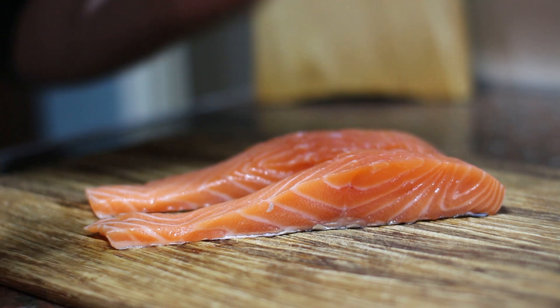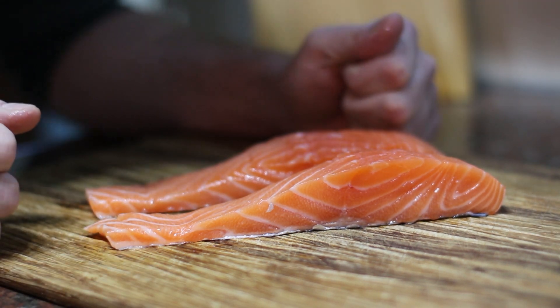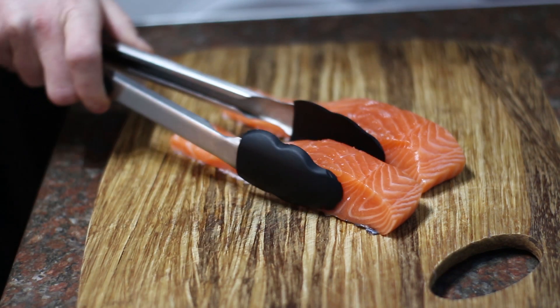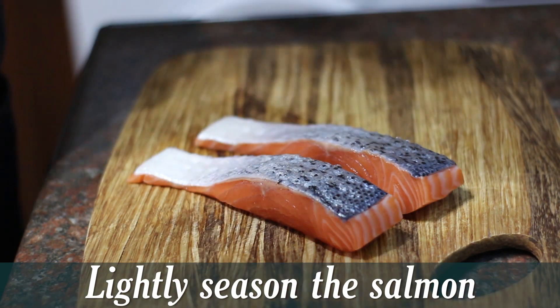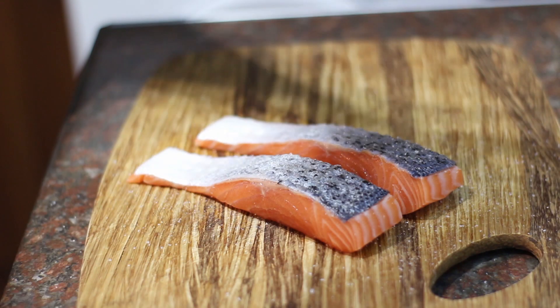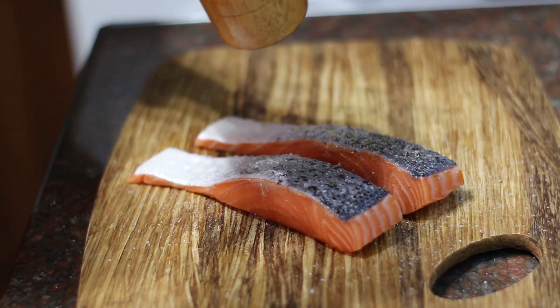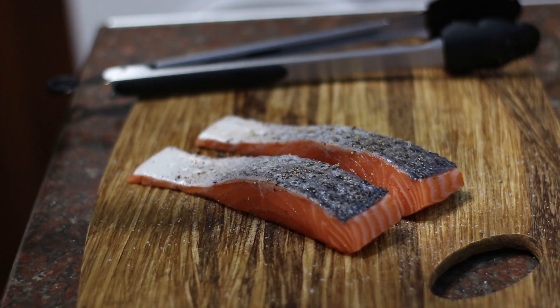I'm not going to do too much with these - I'm going to season them quite lightly, just to give you an idea. I'm going to use my tongs so I don't get fishy hands. I'm going to lightly season the skin side with some salt and some pepper, just press it in a bit so it sticks, and then I'm going to get these in the pan and season the other side.